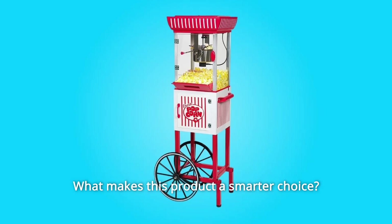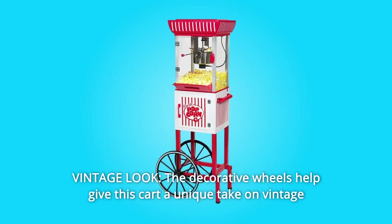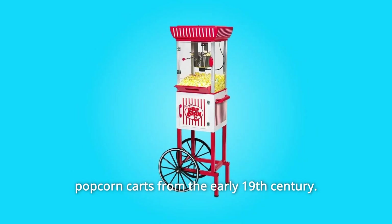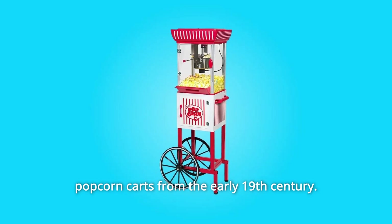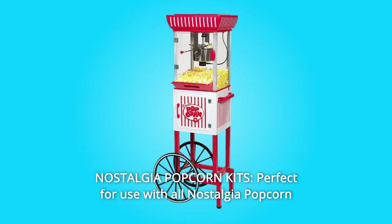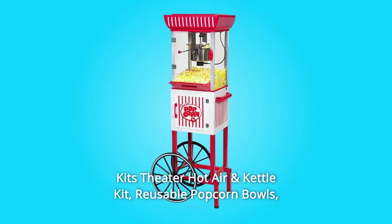What makes this product a smarter choice? Number 1: Vintage Look — the decorative wheels help give this cart a unique take on vintage popcorn carts from the early 19th century. Number 2: Nostalgia Popcorn Kits — perfect for use with all Nostalgia Popcorn Kits, Theater Hot Air, and Kettle Kit.